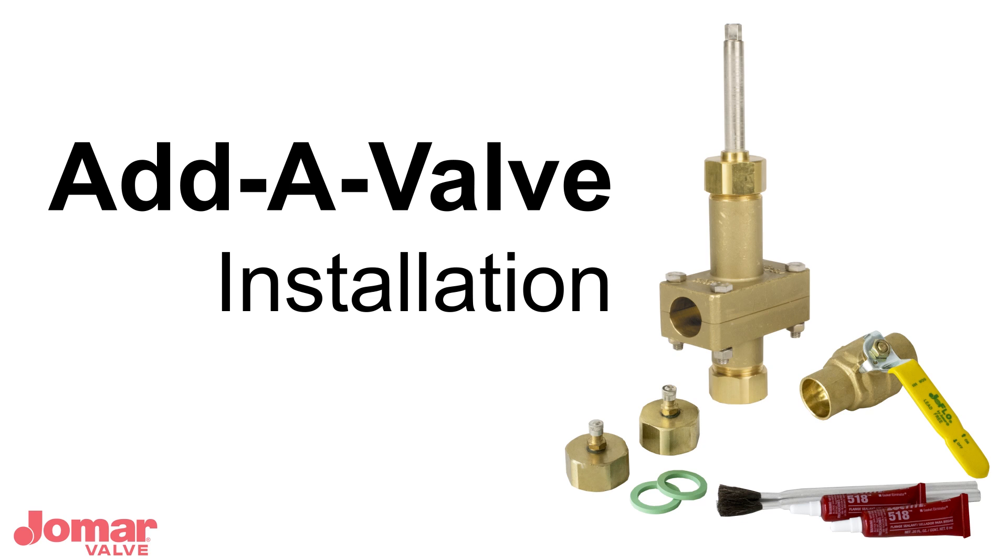A kit can be installed on a K, L, or M style copper pipe. AdiValve becomes a permanent fixture of the pipe and can be used as a line tap.